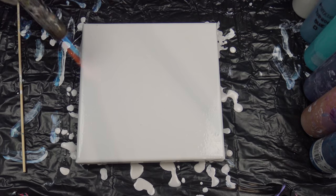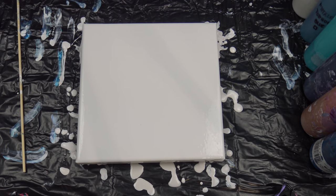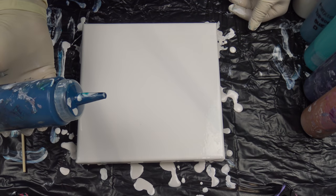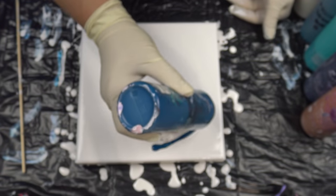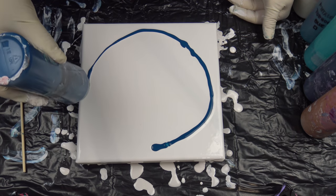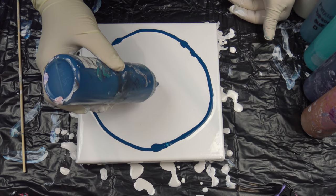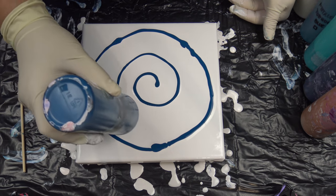So this is just my normal white. I used pearl white in my last video; this one is just my normal white base. If you didn't watch my mixing video, I published it — how I mix my pouring medium and my paint — so you can just go and watch the video and you will find everything about how I mix my paints and my pouring medium.